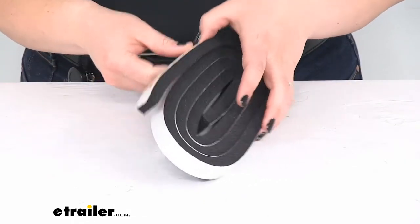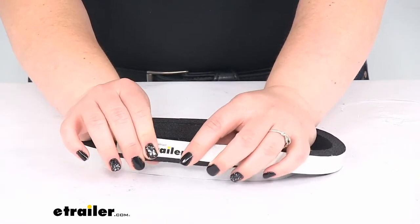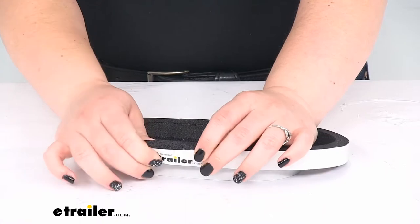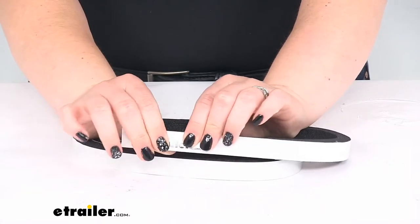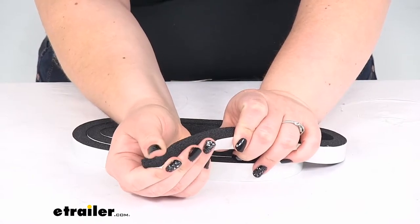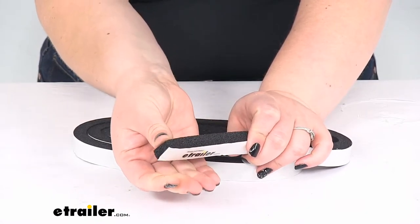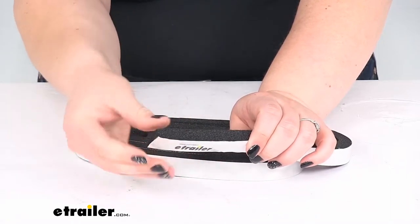So we can take a closer look at this foam. It is going to be made out of PVC, or polyvinyl chloride, so it's going to be nice and durable. Should be up to the task for being out in a marine environment. You can see it has a nice give to it, so it should squish in between any of those cracks and then expand up to fill up the gap.